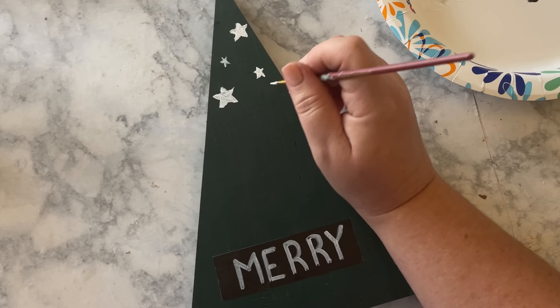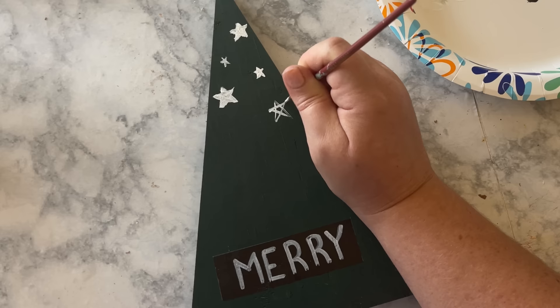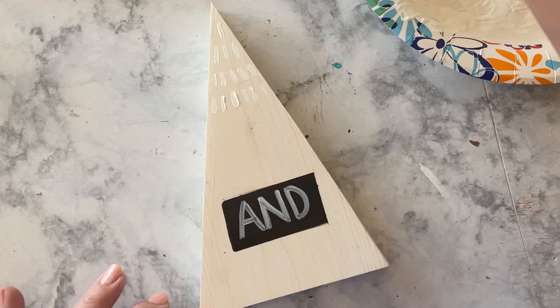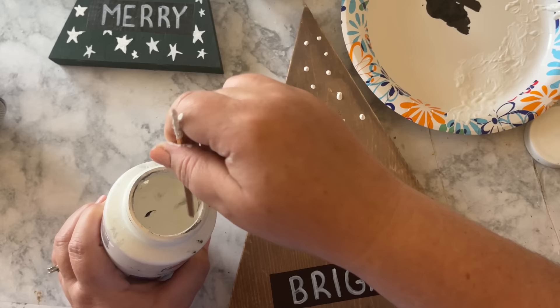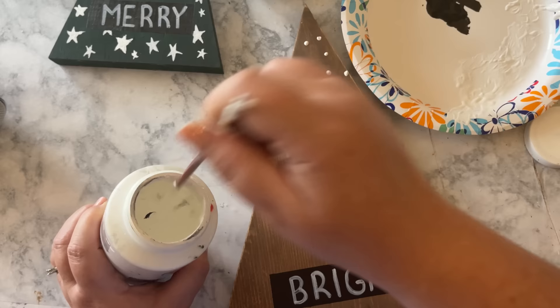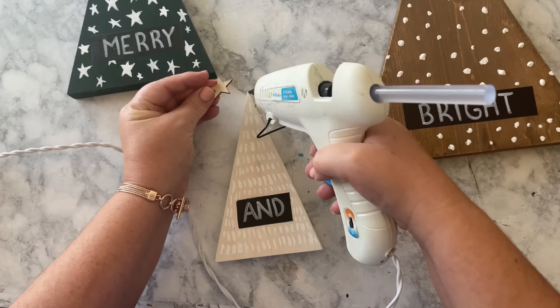Now it's time to add details to each tree. The green tree has some stars, so I used the smallest, finest paintbrush I had with some white paint to paint in stars. The white tree had little tiny lines going straight down, so I painted those on. The brown tree had white dots that look like snow, so I used the end of my paintbrush and tapped those little white dots on. The final step is to hot glue the stars on top, and this dupe is done.